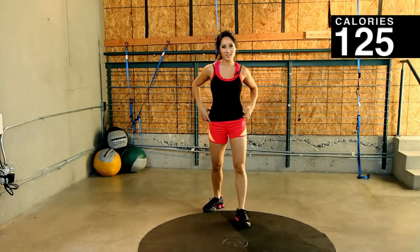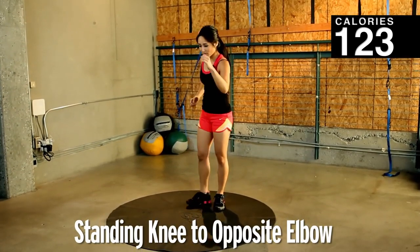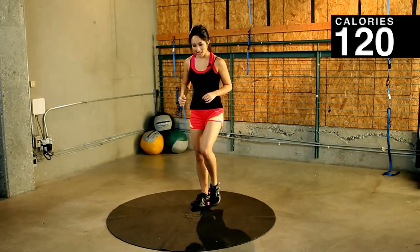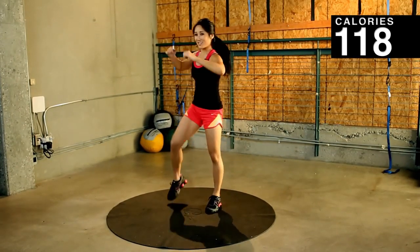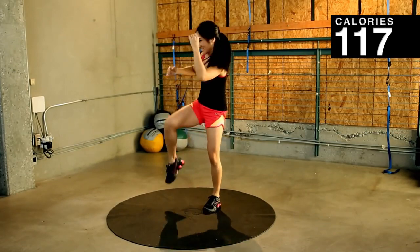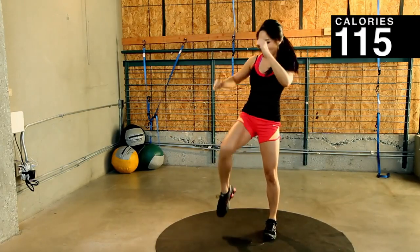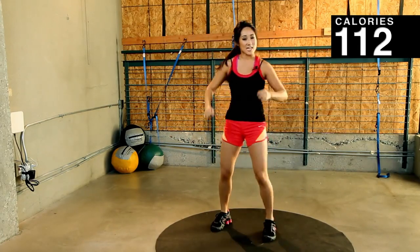Nice work. All right. 45 seconds. Next: standing knee. Two elbows going to look like this — hit, hit, hit. Okay, you guys ready? 45 seconds. Exhale. Get that isolation. Pull it up. Good job. Remember, not trying to run a marathon here, just trying to burn off those chicken nuggets.